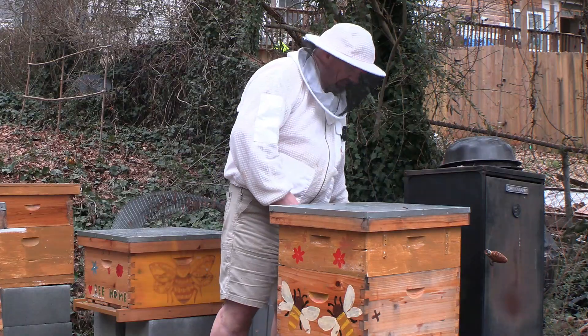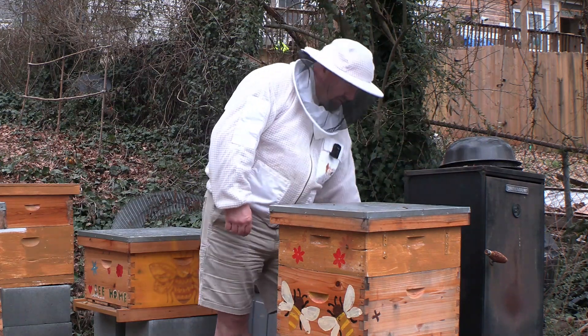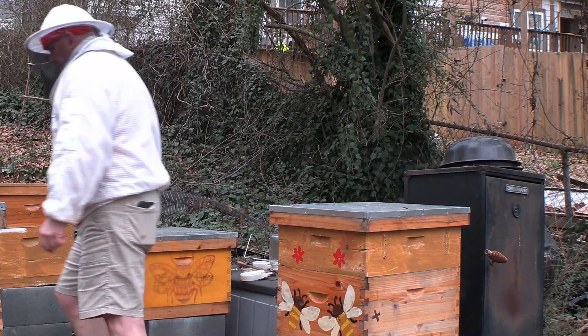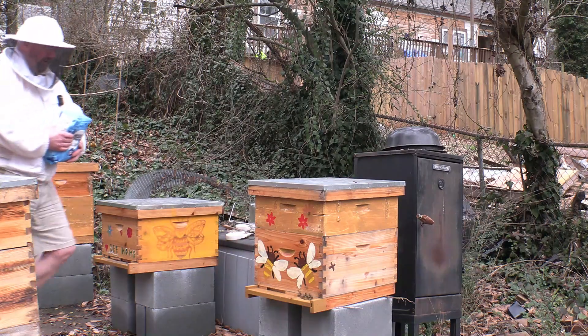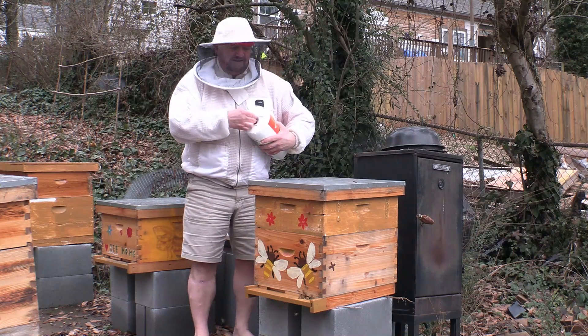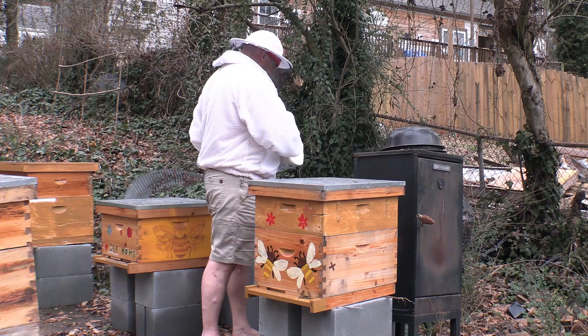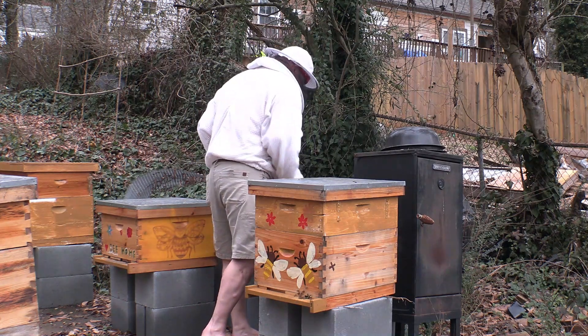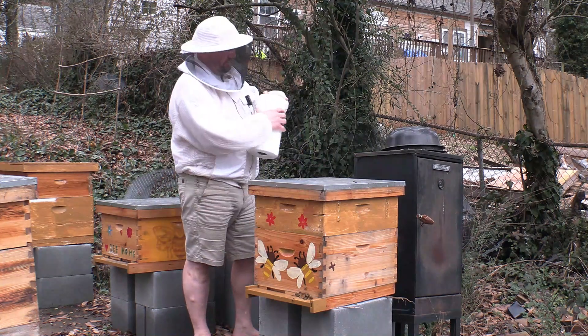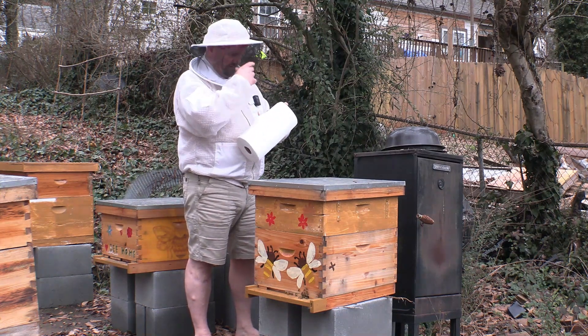There's white pollen coming in, so I'm going to grab some paper towel and some sugar. All right girls, get you some food. This is super easy — self-explanatory.